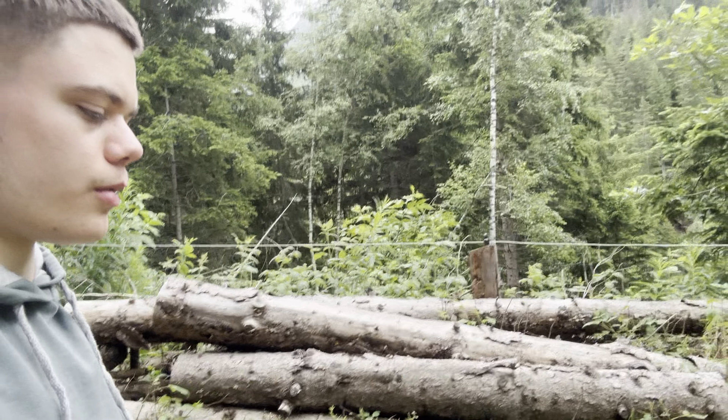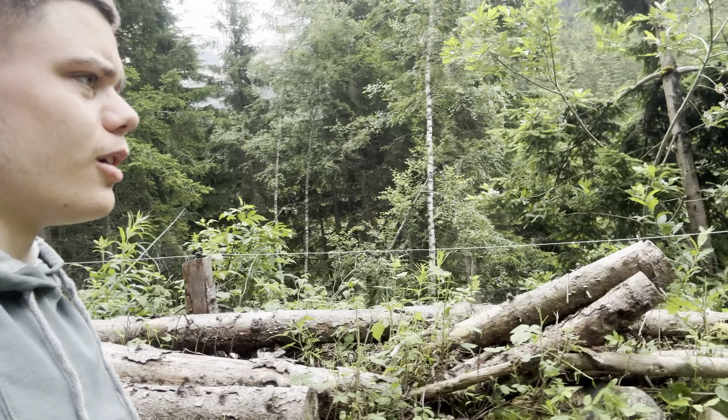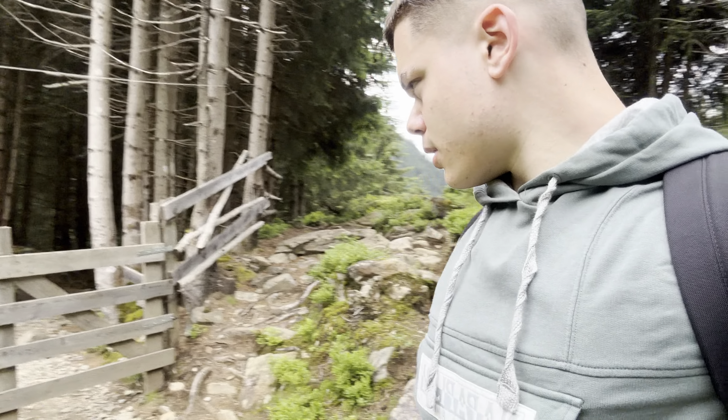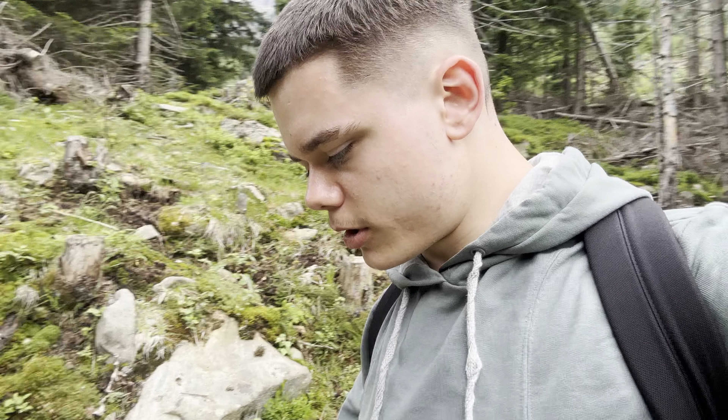That's the electrical fence — you can see how thin that wire is and it barely does anything. This is the gate that I came through and there's actually not much more to go. I've dragged this on for long enough, so make sure you like and subscribe, and I'll chat to you later.